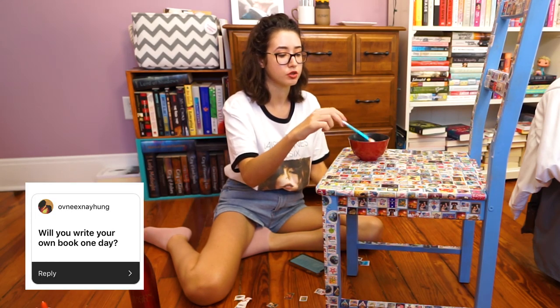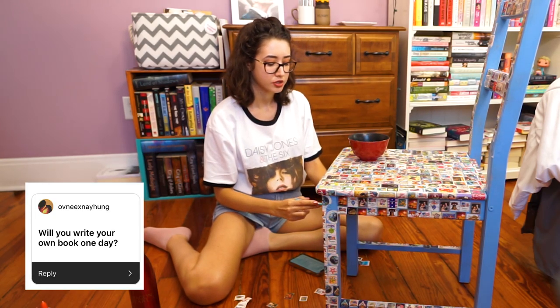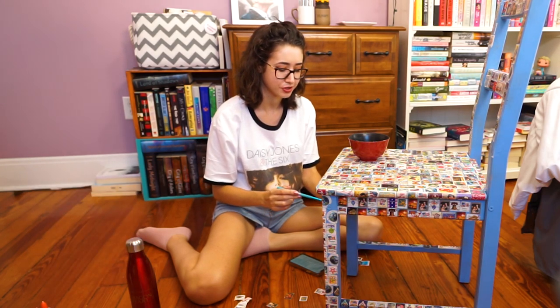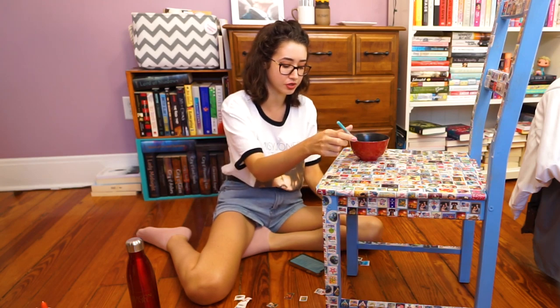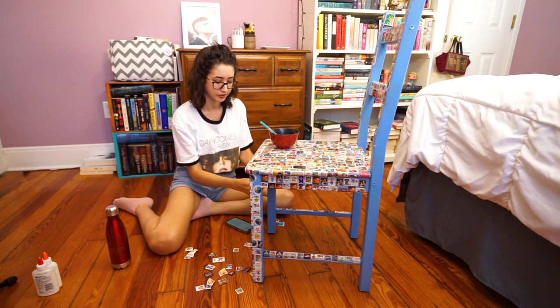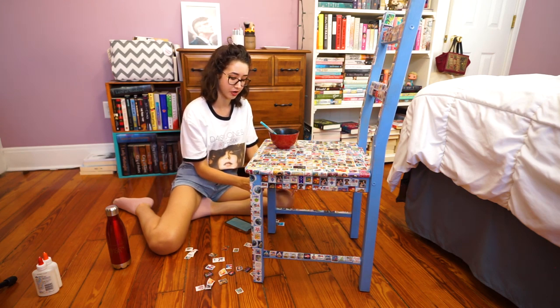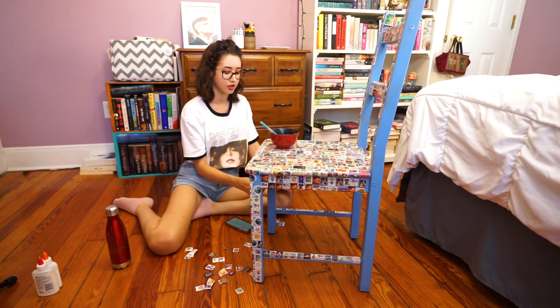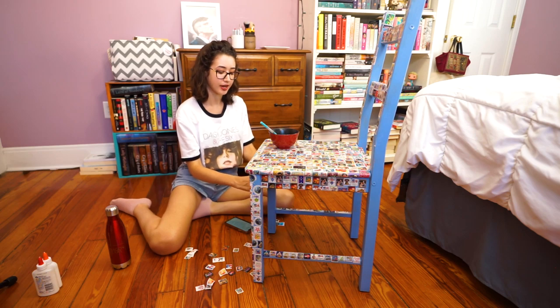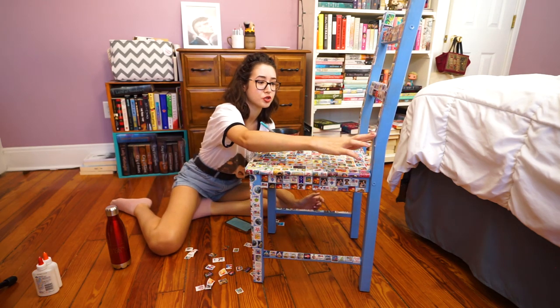And the last question is: will you write your own book one day? What are you saying? I'm already writing a book. Will it see the light of day? Who knows — who knows the future besides Doctor Strange? I would say it's more of a hobby than something I want to be my career, because I have other career plans. But it's something I like to do in my free time and it brings me joy. So those are all the questions I have for today.